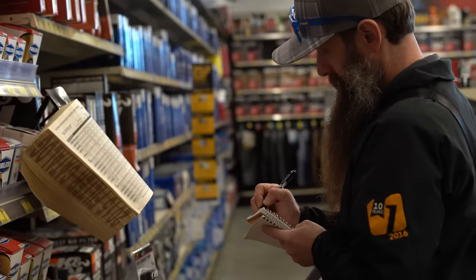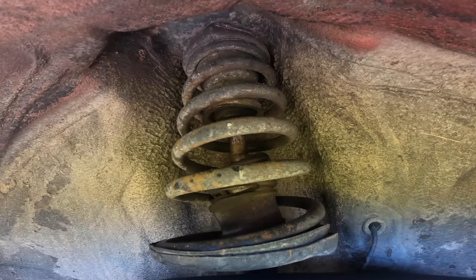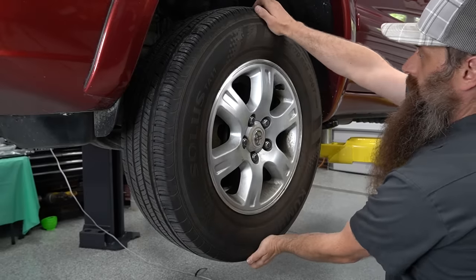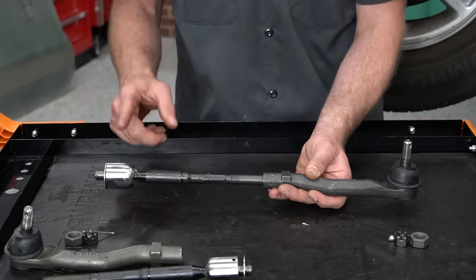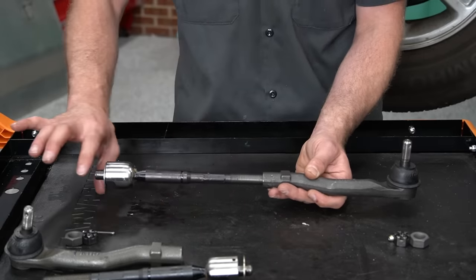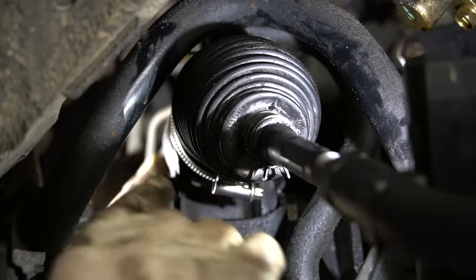Big thanks to Advanced Auto Parts for partnering with us on this video. This Toyota might look familiar because it's the one we just replaced the rear struts on. When we were doing that diagnosis, we found that the front needed a little attention as well. Attached to the end of that power steering rack body is going to be our inner tie rod and our outer tie rod, and typically the inner tie rod is covered with a boot to make sure that dirt and debris don't get into the end joint.